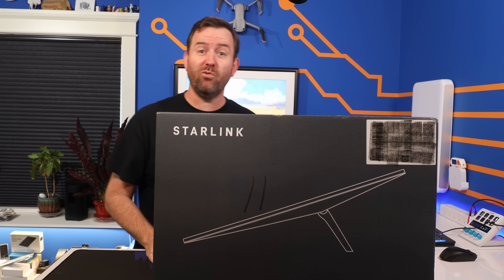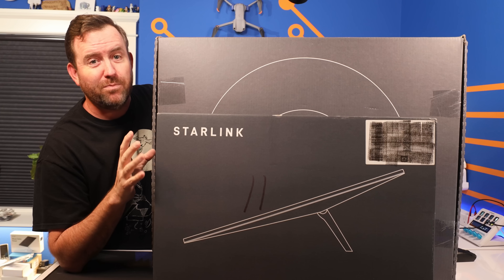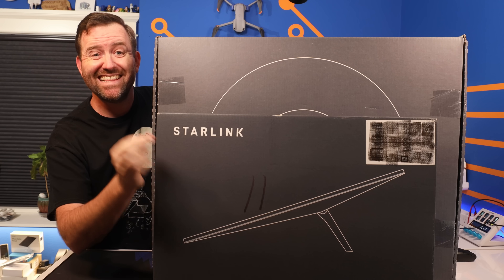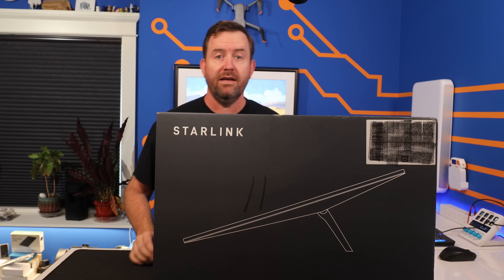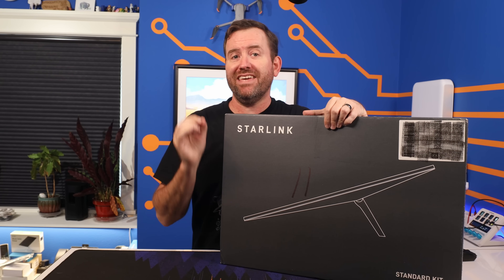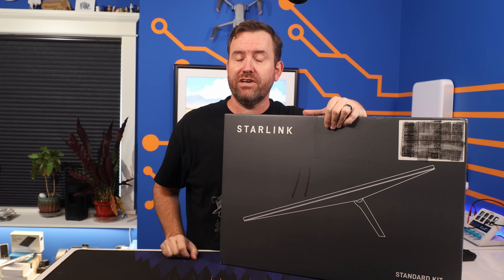Compared to the Gen 1 dish, this is obviously a lot smaller. Compared to the Gen 2 dish, the Gen 3 dish is actually a little bit bigger, but it doesn't come with a motorized actuated stand. It's also a lot lighter. The Gen 3 dish just has a manual kickstand, but you can still purchase all of the standard mounting accessory options.